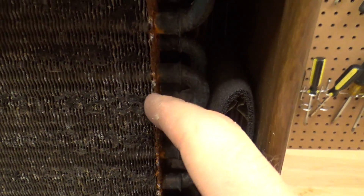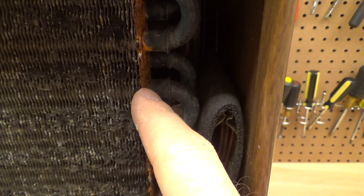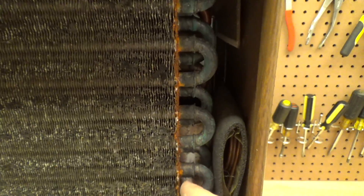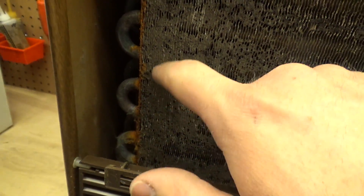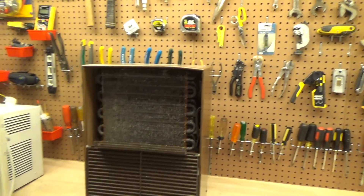Lots of rust. I will never understand why this part is made out of steel — this should be made out of copper or aluminium. It should not be a dissimilar metal that rusts. I think we need to start painting this area to stop the rust, because this is often times where leaks will happen. The rust is really starting to attack everything here, and it's just not good. It's so caked on there it doesn't even scrape off. This is going to be a serious coil cleaning adventure.